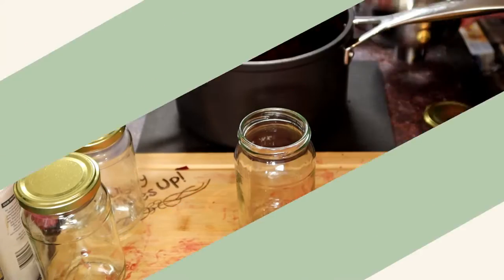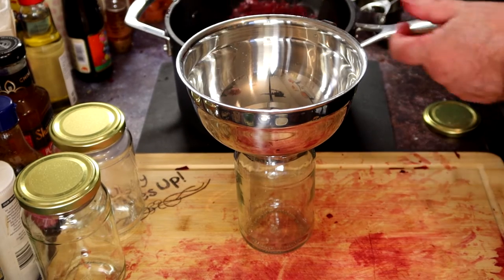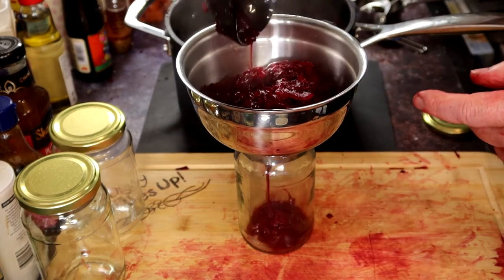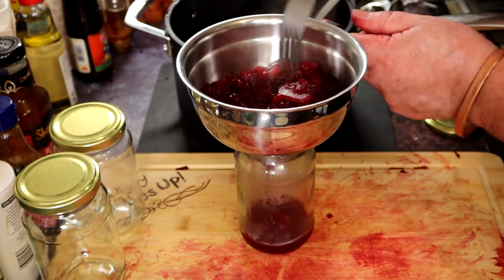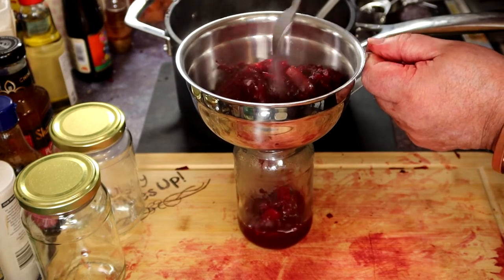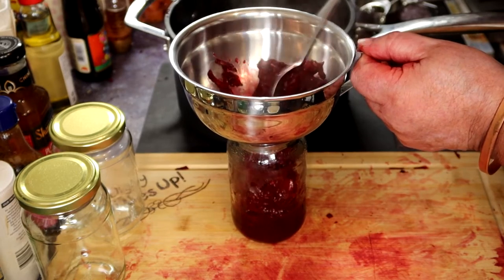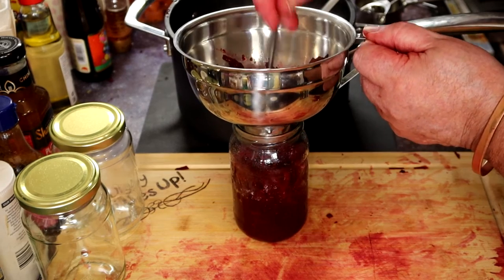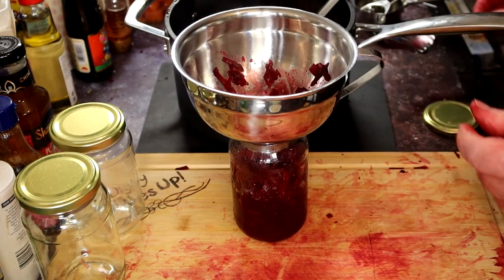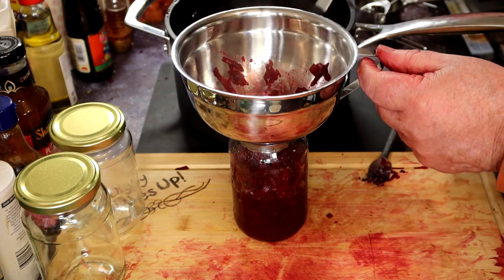Time to start jarring up. All the equipment has been sterilized — the funnel, jars, spoon, and lids. I just put them in the oven at 105 celsius for about 20 minutes. This recipe ended up making two 380ml jars, your normal jam jar size — not bad really, I thought it would be a little bit less. If you can resist the temptation, it's best to leave these for a week or so to let the flavours mature and infuse a bit. It will keep for about 3 months — if you don't eat it!